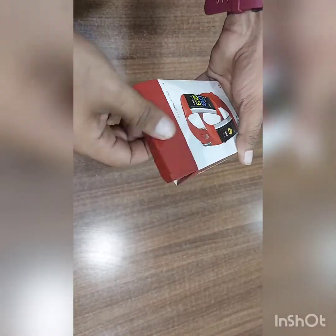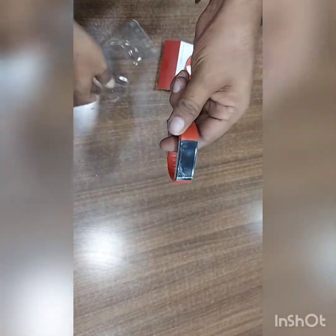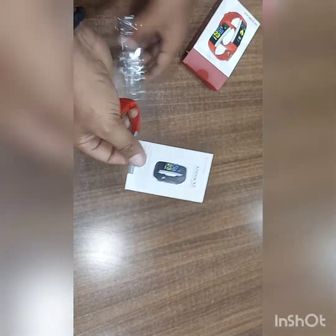Let's unbox. So how to charge? There is no charger included — only the user manual is there.